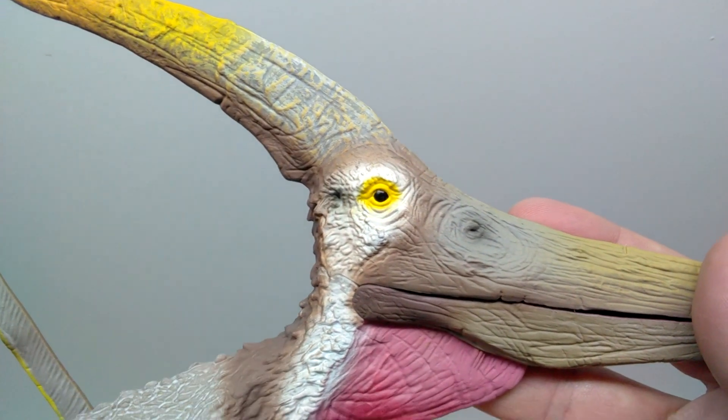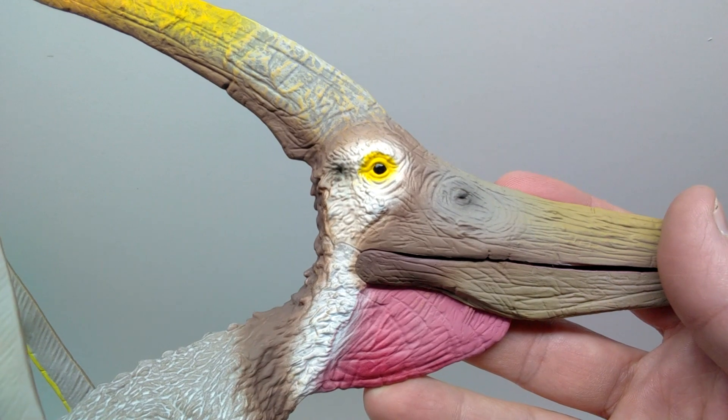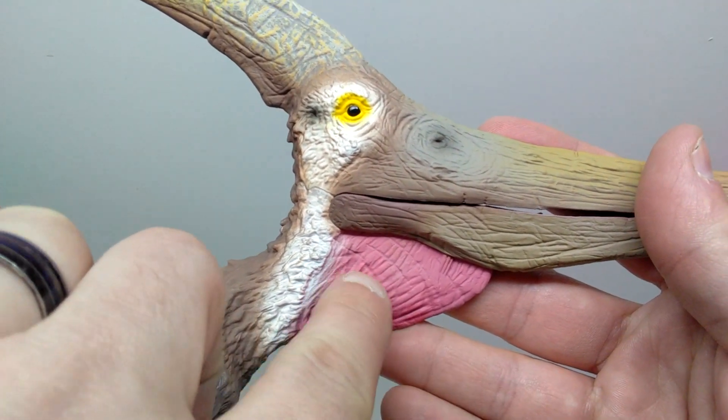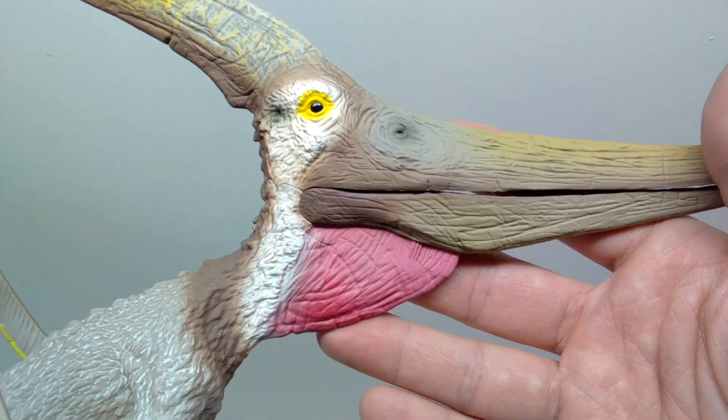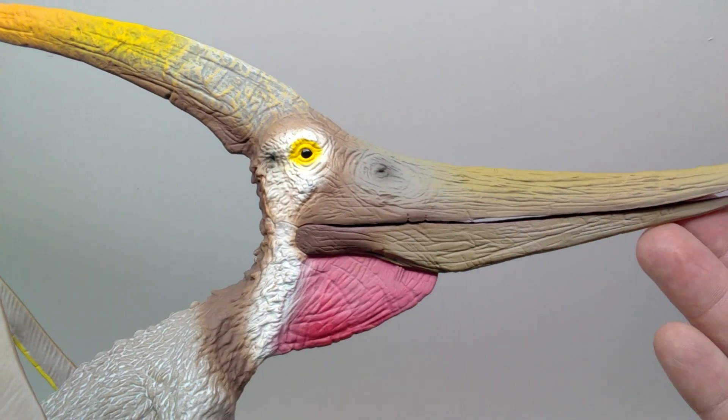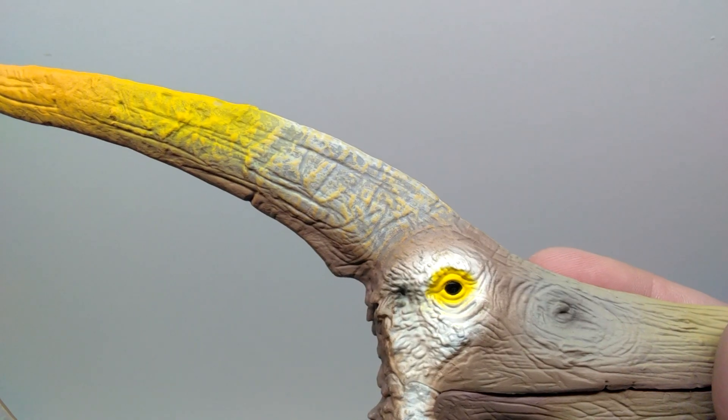After the yellow there's a nice white coloration which gives the Pteranodon quite a bit of flashiness to the face. You can also see a nice pouch here on the underside of the throat that is given a reddish coloration, which I think gives it a bit of flashiness but also a very realistic appearance.